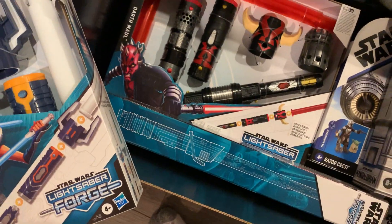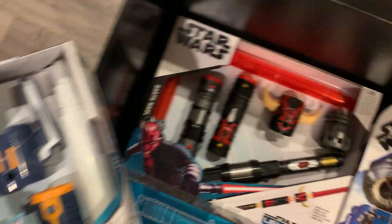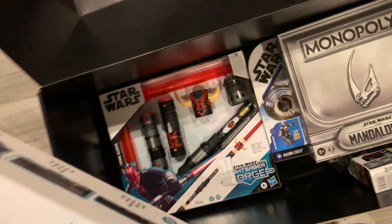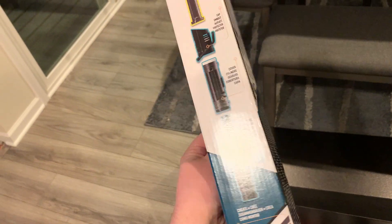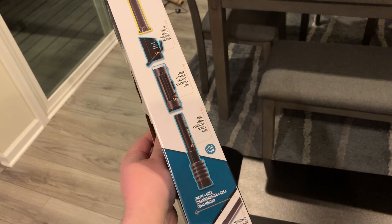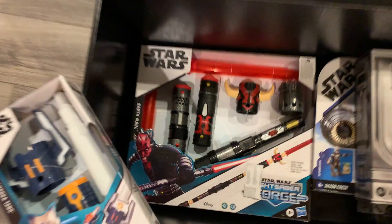Then we have some of the Lightsaber Forge stuff — we have the Maul saber, the Ahsoka, and the Darksaber. These are the ones you can put together to get the lightsaber shown, or you can mix and match the parts and build something that's your own. We'll mess with those probably.